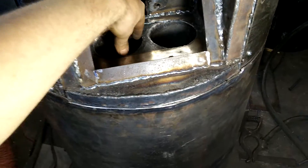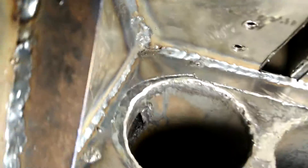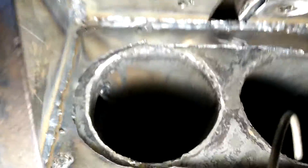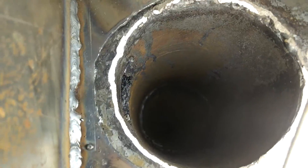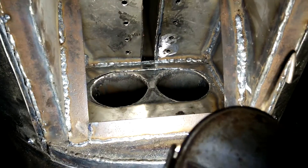I haven't added the tops yet with the little tubes that make it spin, but that will be added. You can see there's an inlet, and there's one on that side as well — that's where the gas is coming into the cyclones. If you look down in there you should be able to see the depth of the cyclone. The reason I'm doing it this way is I can take the tops off the cyclones and actually clean them out.